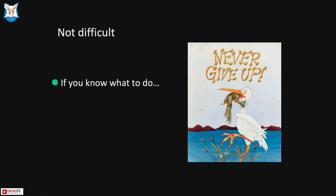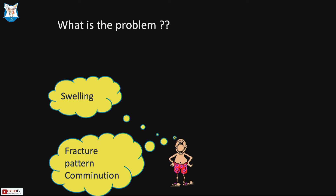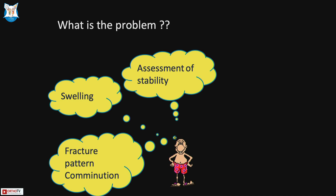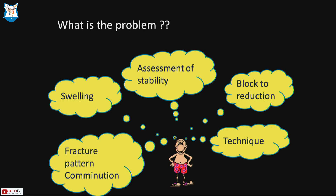It's not difficult to reduce a supracondylar if you know what to do. The challenges are: first, the fracture pattern and combination; second, the swelling and how to tackle it; third, how to assess stability for an optimal result; fourth, understanding what is blocking reduction; and fifth, your technique.